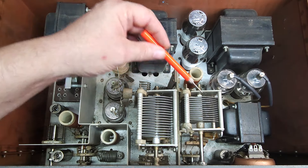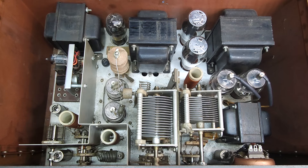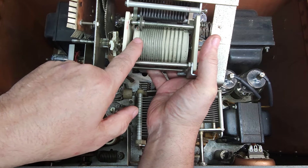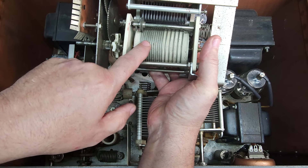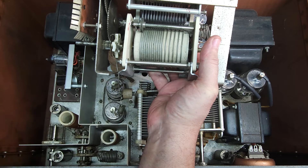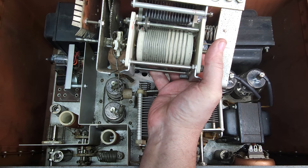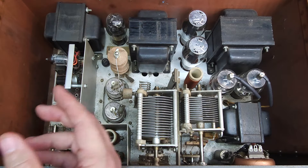Over here we've got our 807s — this is our modulator circuit. In the middle we've got our pi tank. I've got one out of the parts here to show you that on the bottom there's actually a roller inductor. Where a lot of transmitters have a tapped inductor that you switch with a band switch, in this case it's a nice roller inductor — mechanically busy but an interesting touch. It's all very well built with very nice components.